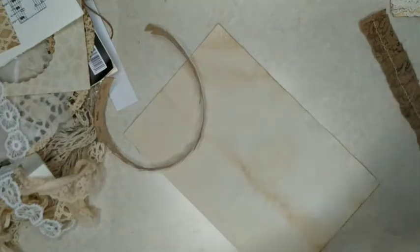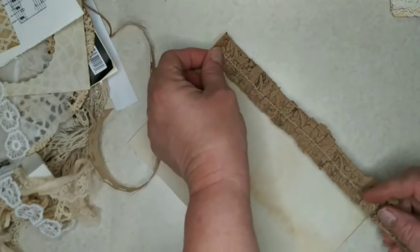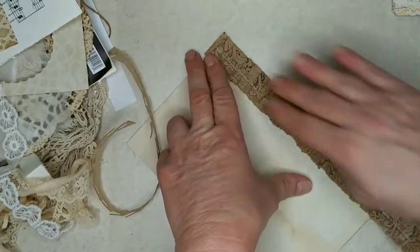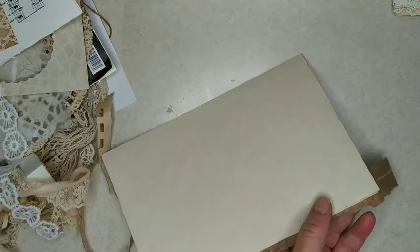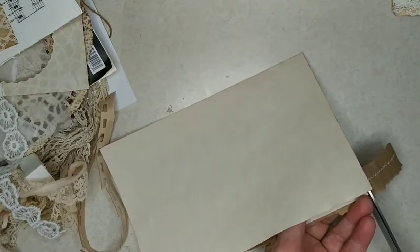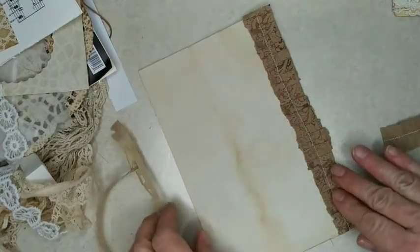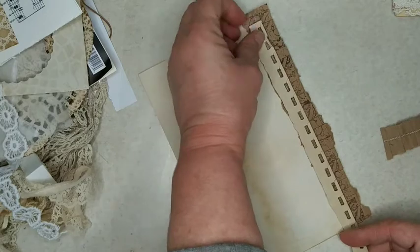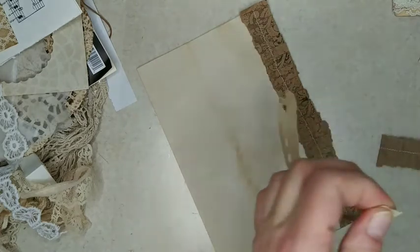I think the other day I spent like four hours just sewing ruffles. I will probably end up putting some of the ruffles in my shop. Let me trim this one down. I don't think I want it to go the whole length of the page, so we'll do part of it.